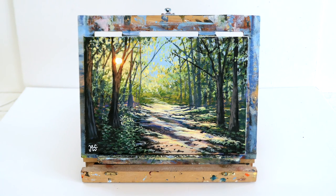Hey everybody, it's Murray here and welcome back to my channel mstuart paintings. On today's acrylic painting tutorial we're going to learn how to paint a forest path in acrylic paints.